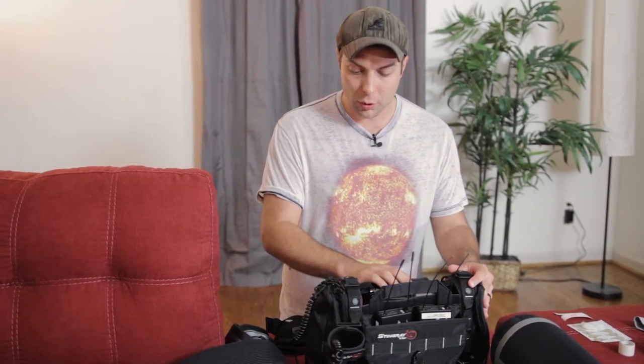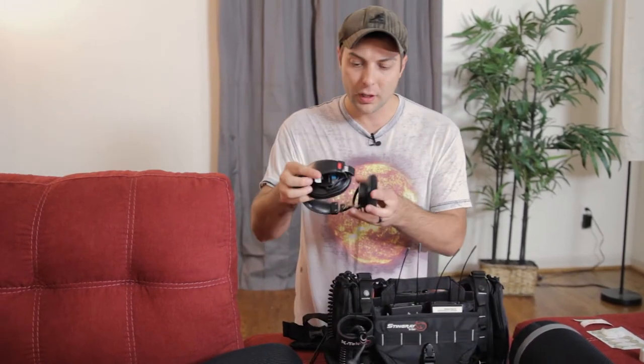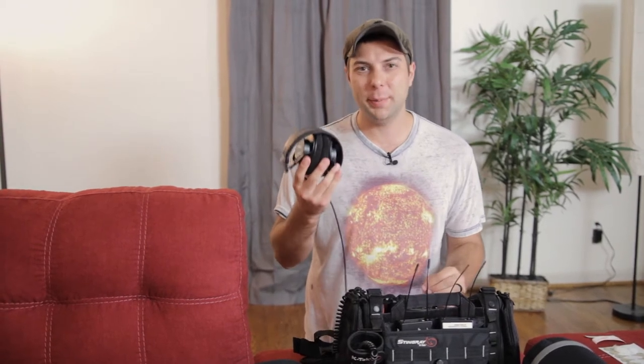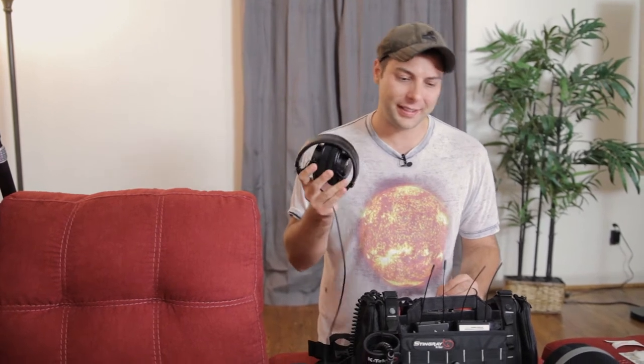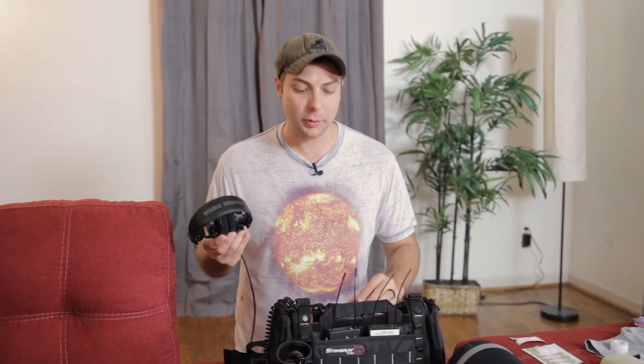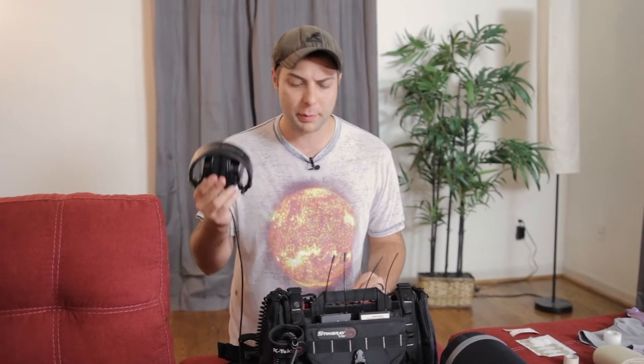So with a decent recorder, obviously you need some decent headphones — that is very important. Don't just get a super cheap pair, because you want to actually be able to monitor and hear what you're getting. With a cheap pair, you're not going to be really hearing things properly to know when you're getting the dialogue recordings that you need. So invest in a decent pair of headphones, as much as your budget allows.